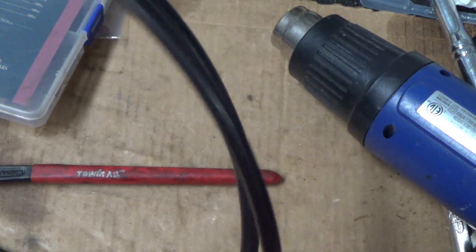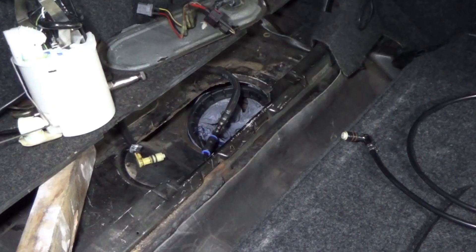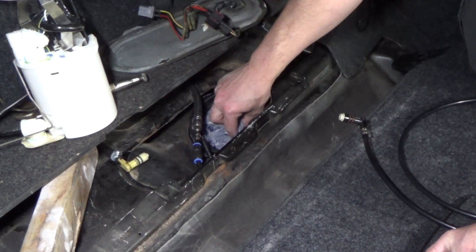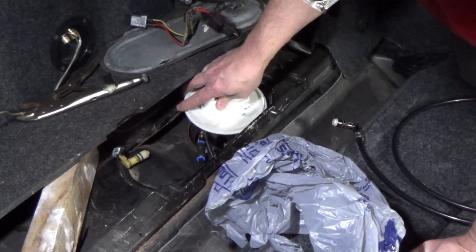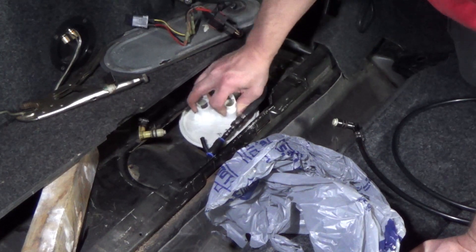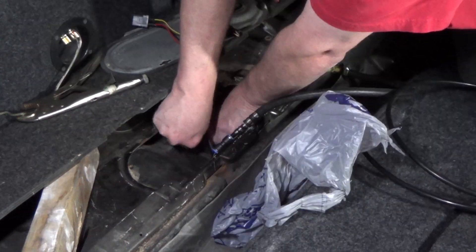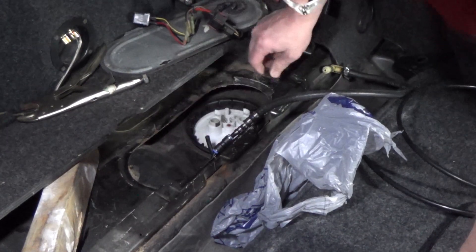We'll see how much we need. First I gotta find a quick coupler — I don't know if I have any more, I may have to go get one. Let's go ahead and put the pump module back in and then we'll deal with the return line afterwards. Twist and twist and twist until it drops in. Get this line out of the way and then line up the line there with the line on the top. Come on — there it goes. Get that tank sealed off.